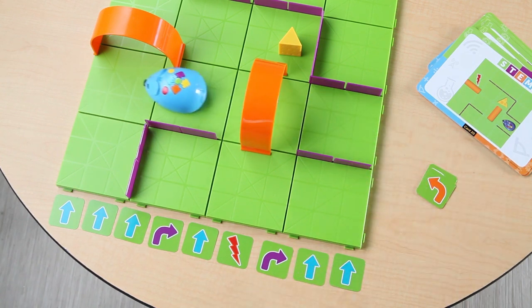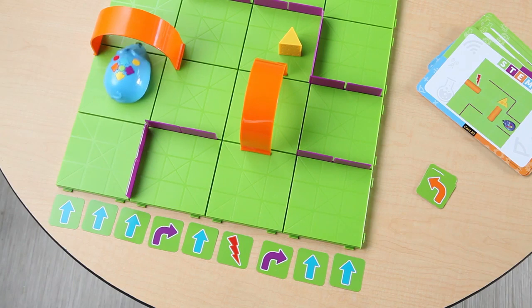Press the green start button and watch Colby go. If he stops short, just add the needed steps, reposition Colby at the beginning, and press the green start button to start again.